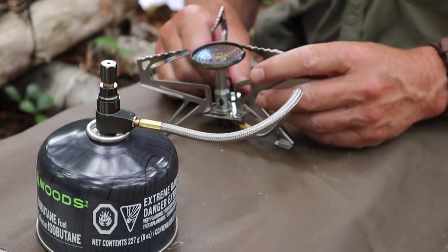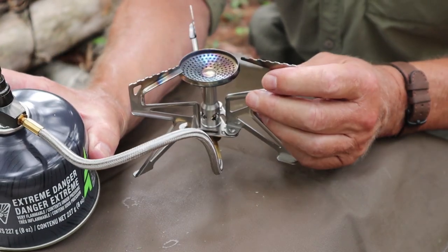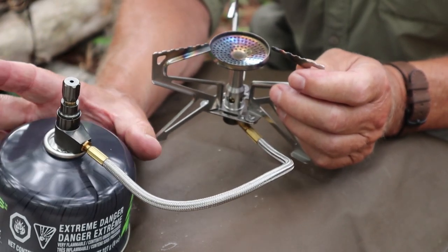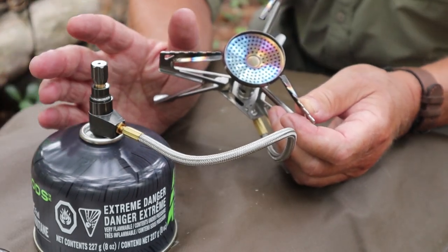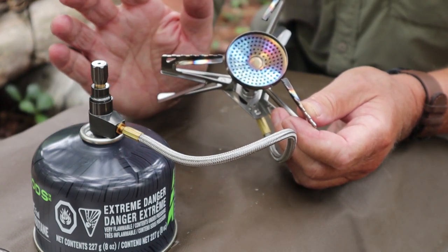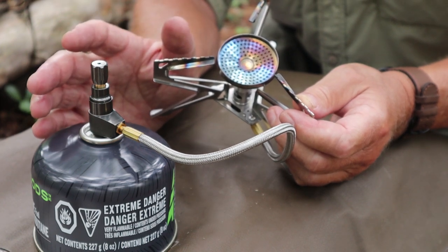Whether or not those benefits are worth it to you is something you'll have to decide for yourself. I've found that I really like how this works. Would I have purchased it for myself? I think maybe I would — if I didn't have other gas canister stoves and was looking at my very first one, I think I likely would purchase this because of those features.